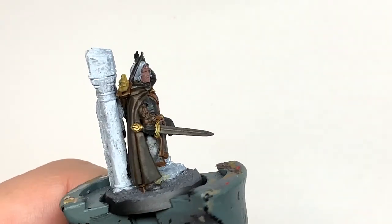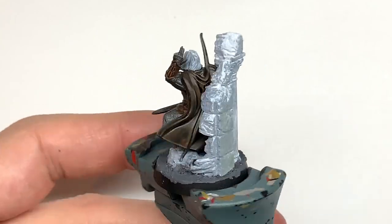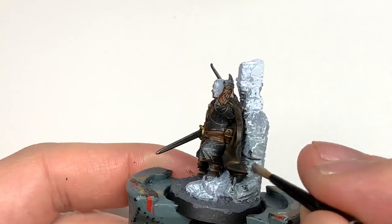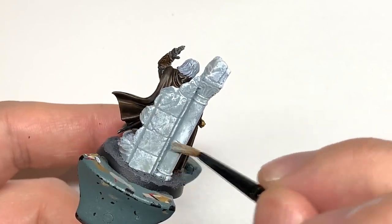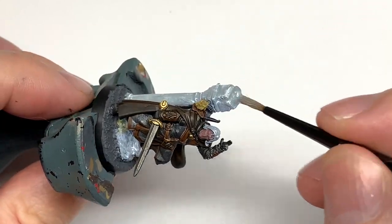Then we're going to use some Citadel Apothecary White Contrast — this is going to be for the rock from the ruins behind him. We'll be doing a little bit of a tutorial on painting up the Osgiliath scenery in the coming weeks. It's a really quick method I've played around with quite a bit, so I'll get that up as soon as I can.